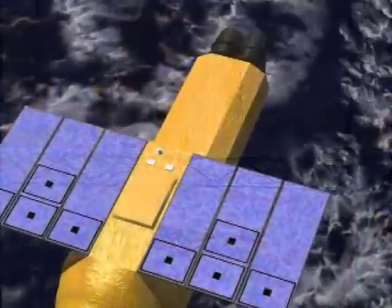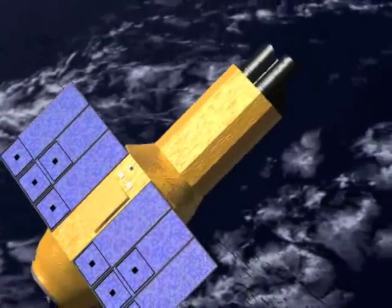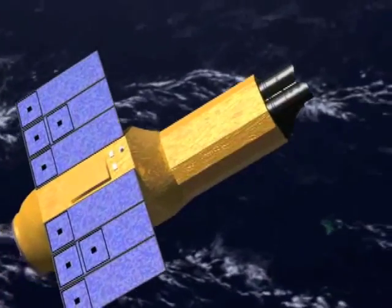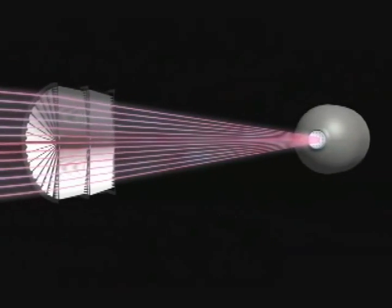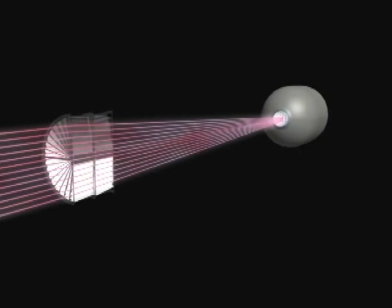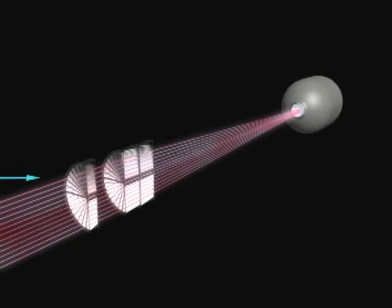The X-rays that ASTRO-E2 will observe get absorbed in many materials including glass and ordinary mirrors. So ASTRO-E2 and other X-ray telescopes require a unique strategy to focus X-rays onto a detector. We use an X-ray telescope which depends on a grazing incidence reflection, in which the reflectors are nearly edge-on to the X-ray source. The X-ray beam hits the primary reflector, then hits the secondary reflector, and then moves on to the detector about four and a half meters away. We add a pre-collimator before the primary reflection to block off-axis X-rays.